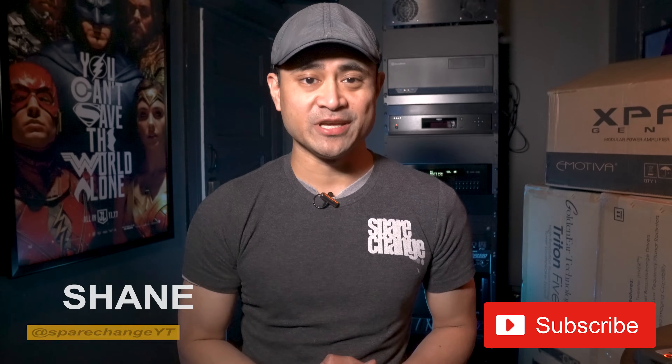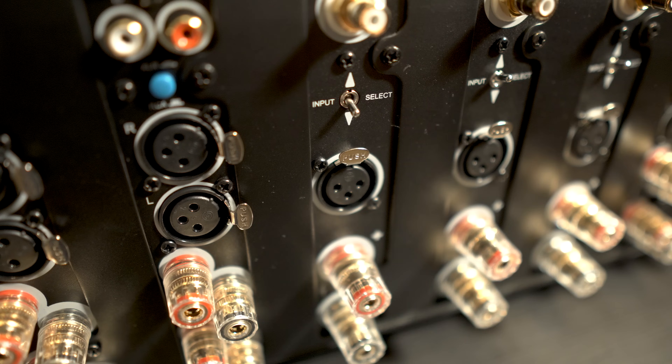Now if you're new to the channel and want to keep up on what's new in the home theater space, then consider subscribing for new weekly videos. Alright, I'm going to try and keep this as easy as possible to follow. So you may have noticed on the back of your receiver or amplifier or any of your audio gear, this odd looking connection.